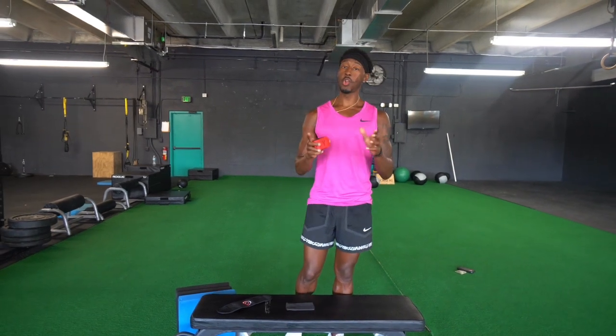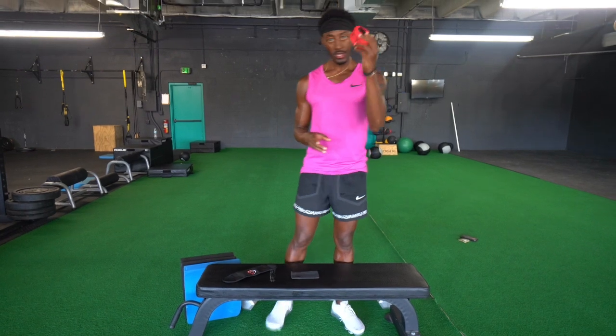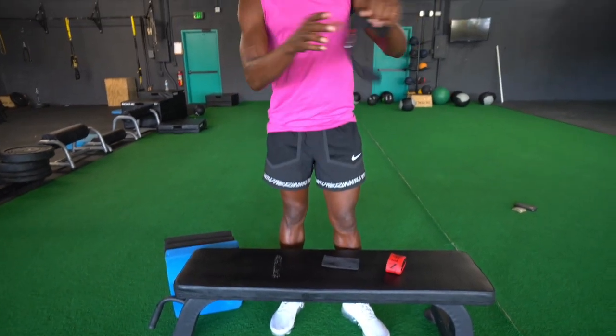I'm going to take a couple of minutes and do a quick Nordic Pro tutorial. The Red Nordic Pro — once you order your Nordic Pro, you come with a Nordic strap, a stopper, and an ankle pad.